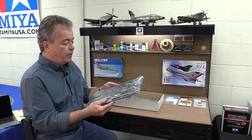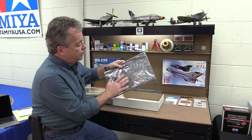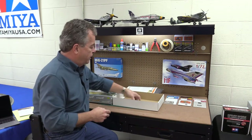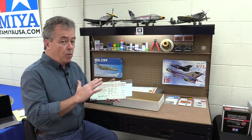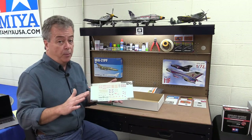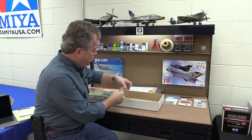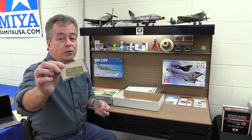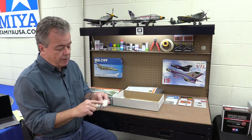Like the Weekend Edition, the Profi Pack has the plastic part sprues and clear parts, but this one has two sets of sprues. It has your instructions, and in addition to the decal sheet, this one has two decal sheets giving you markings for at least six different versions of the airplane — a lot more marking options. Plus you get a fret — this one has two frets — of photo etch parts.